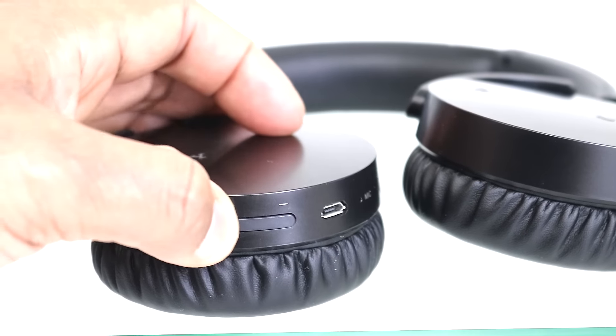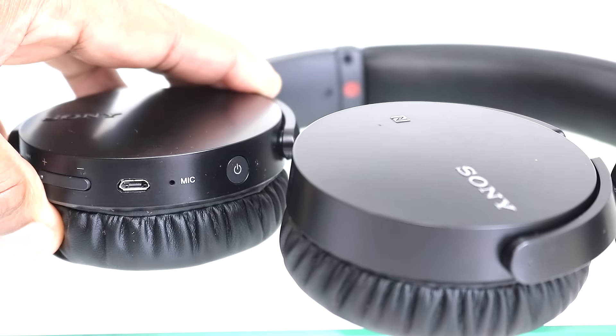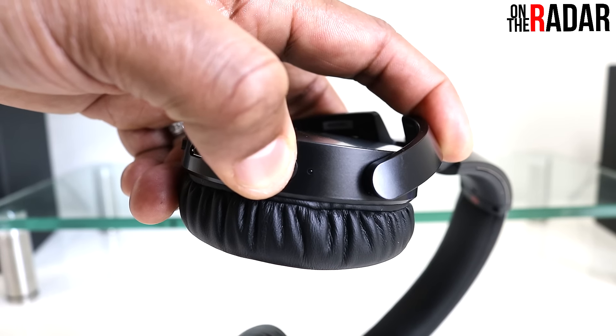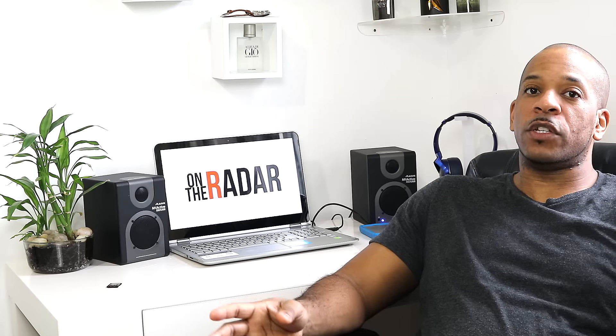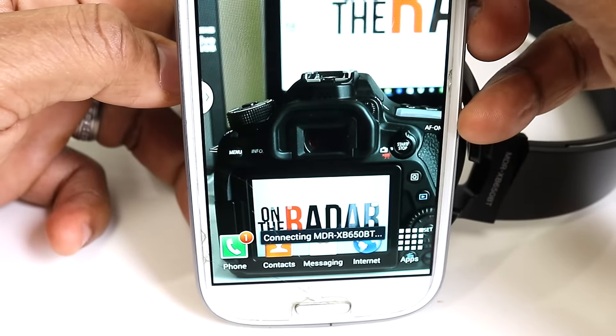There's a volume control, a mic for phone calls, and a power on/off button. There is no bass boost button on these headphones — that was my favorite feature on the 950s. To pair, press and hold the power button until the light blinks faster and it's ready to pair. Pairing with Bluetooth is made super easy with the NFC feature on Android — just tap and pair, though you do have to take the case off.